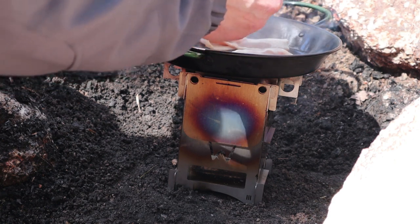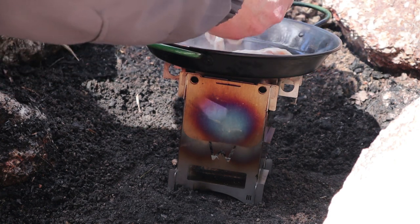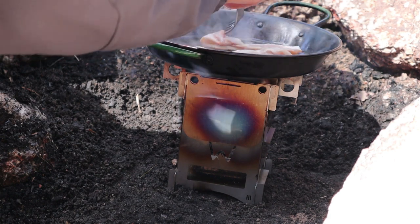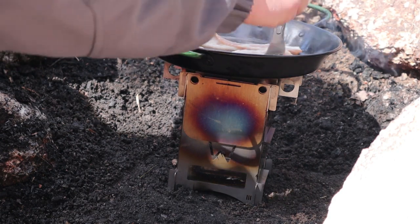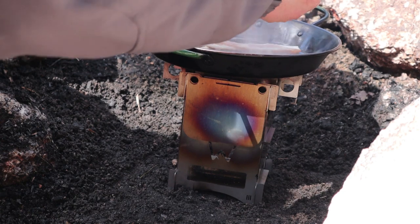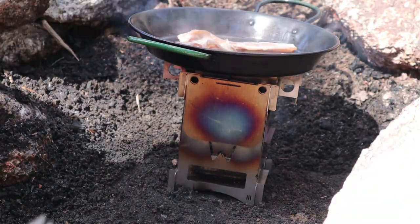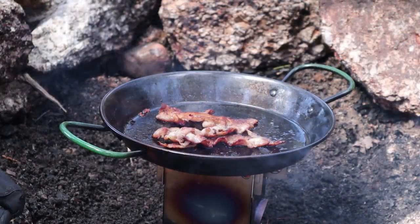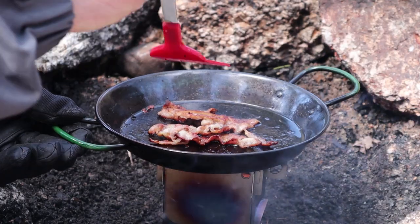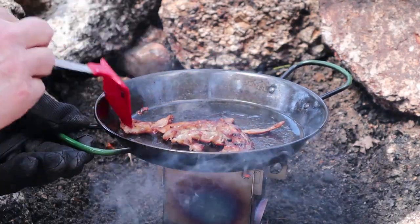You can see there's a lot of heat being generated by those pellets. Not much to see here for a few minutes as I manage the bacon to keep it from sticking, get it all crispy, and then we'll go on to the next step. It is hard to beat the smell of bacon being fried up while you're out in the woods. Crispy but not so crispy it's falling apart.